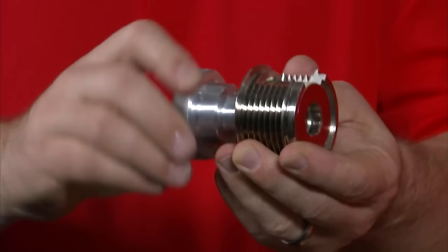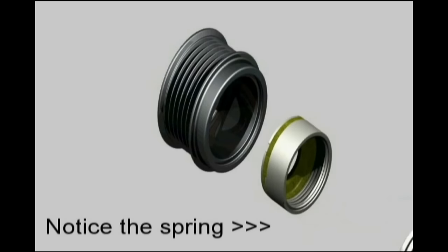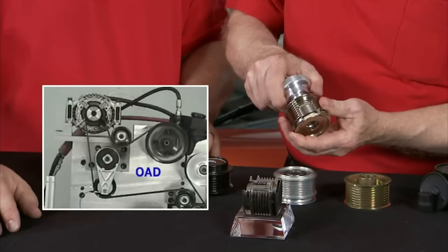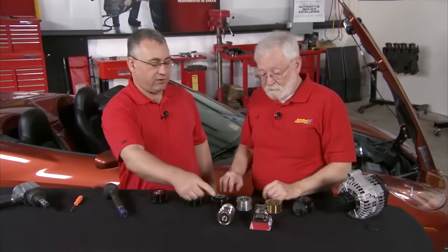Then in the 2000 model year time frame, we at Litens came up with a device called the overrunning alternator decoupler. How that part is principally different is that it has a clutch inside of it as well as a torsion spring. The torsion spring is what is really fundamentally different between the overrunning alternator pulley and the decoupler. The alternator is driven through the torsion spring connected to a shaft, and then the clutch is connected to the pulley, which transmits the power from the belt.